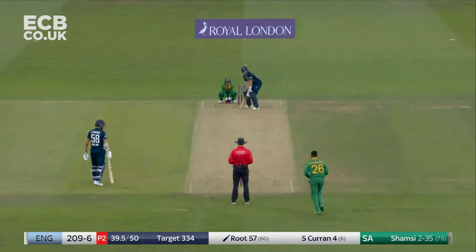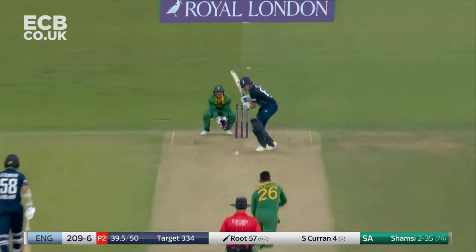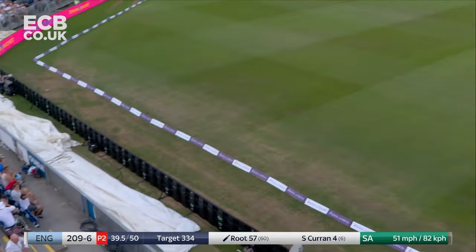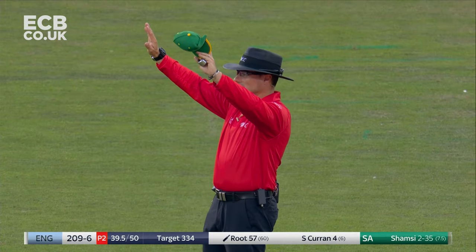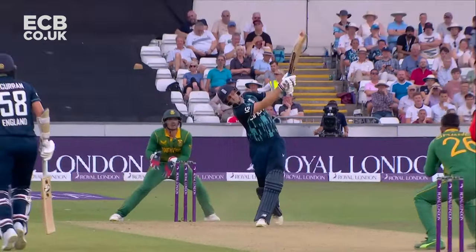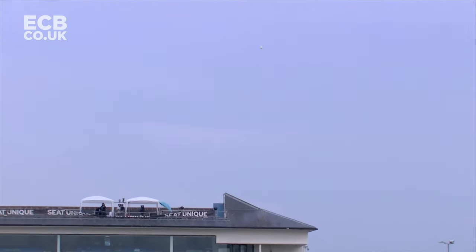Years gone by, of course. Lovely shot. Lovely shot down the ground. We've seen that on a few occasions from Joe Root. It's beautiful. I love watching Joe Root when he bats against spin — just that conviction. He reads Shamsi very well. He's got all the strokes: to sweep, the reverse sweep, the singles, the dabs.